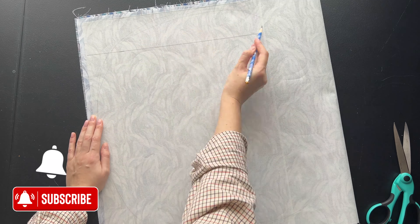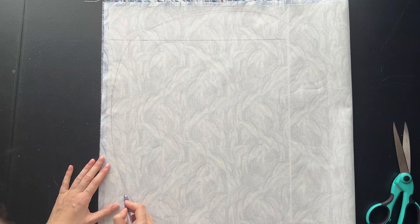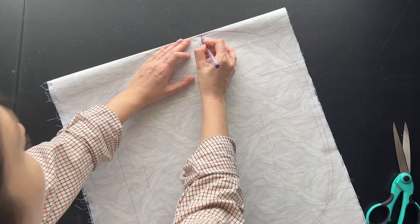Practically, you can give them any shape you want and play with their sizes or make them all the same size. My approach is that I am gradually decreasing their size as I get closer to the center.